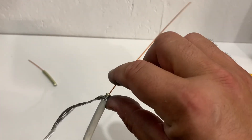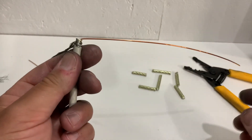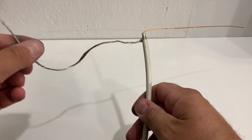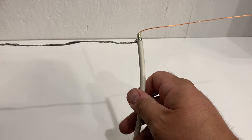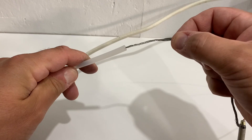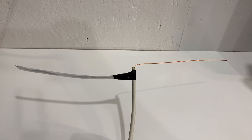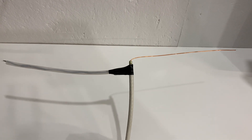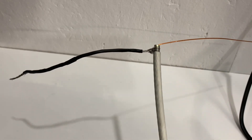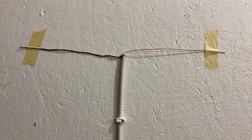Next, fold the copper conductor down at a 90-degree angle — this is going to become one of the two dipole elements for this antenna. The last step in building this antenna is finding a way to keep the braided shielding wire extended straight out so you have two elements of equal length. One trick is to use a small piece of plastic tubing: slide the wires carefully inside, then secure the tubing to the rest of the antenna with some electrical tape. Another option is to use some heat shrink if you have it.